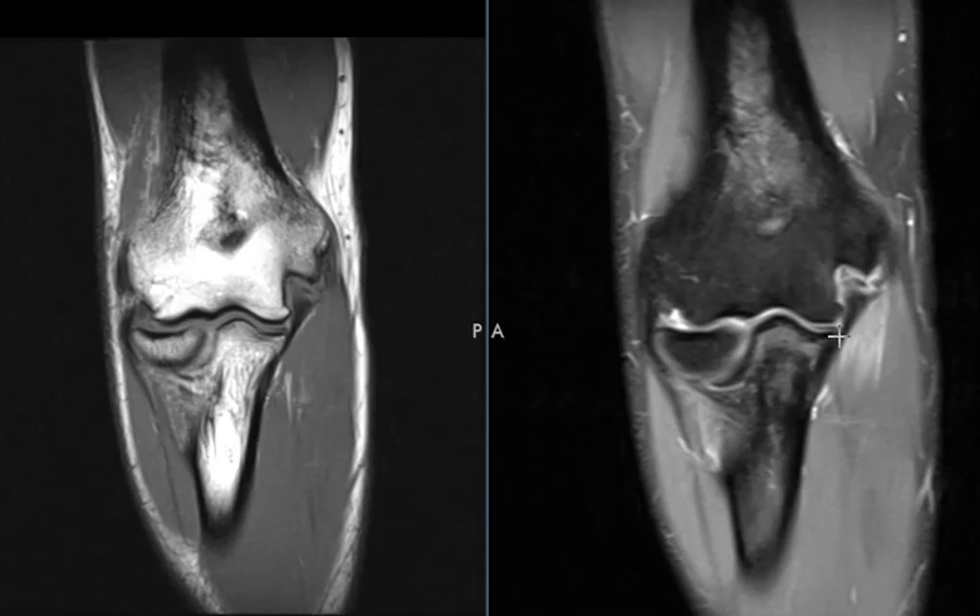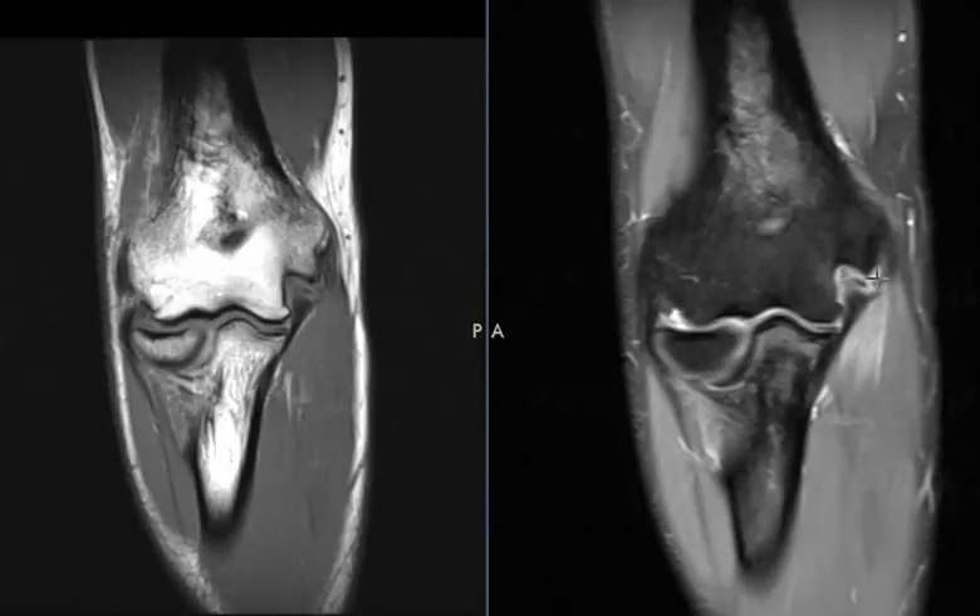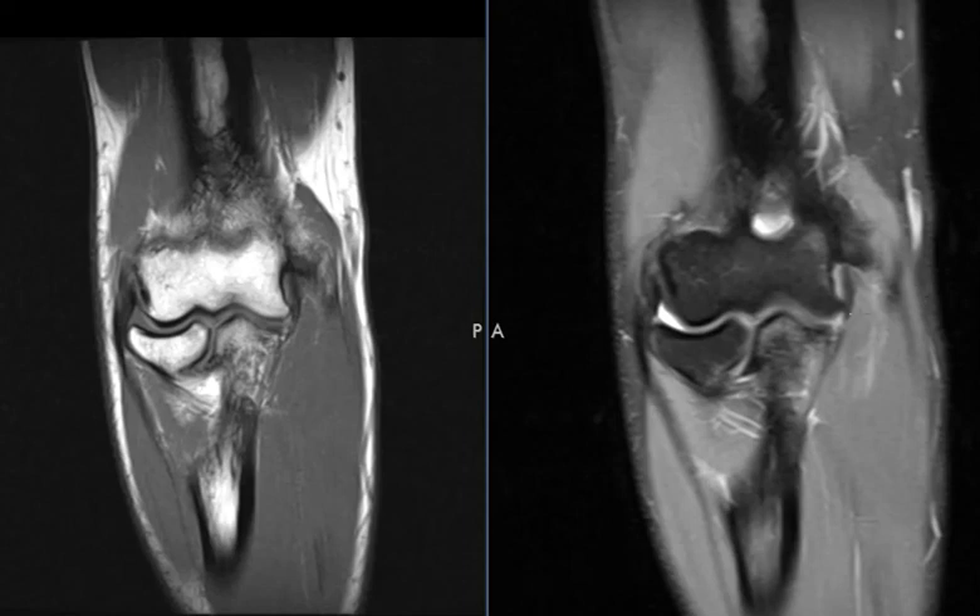A lot of times we see it torn right here at the attachment to the sublime tubercle, but less likely it's torn right over here to this undersurface. And that's it — a UCL injury involving the posterior band, and the anterior band right here looks good. Thank you very much.